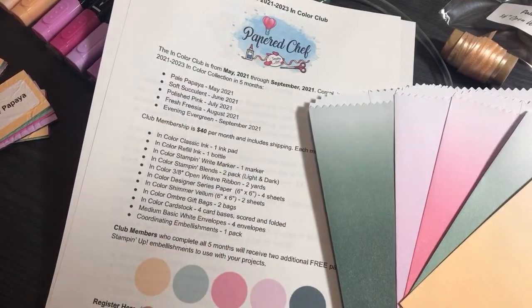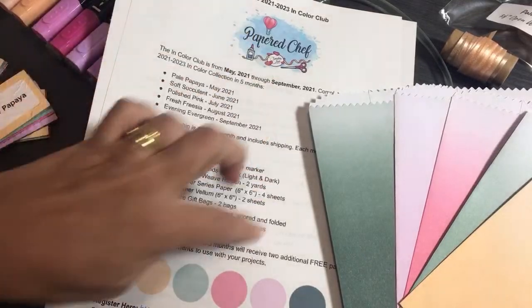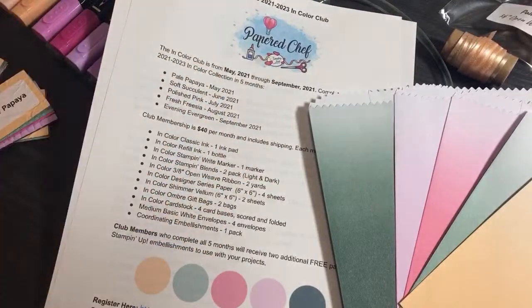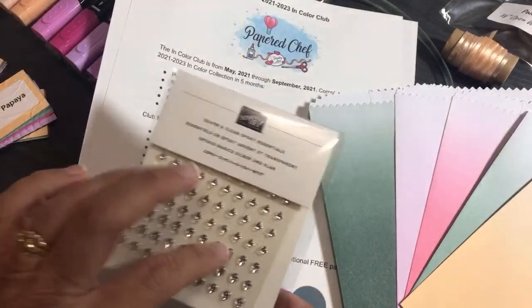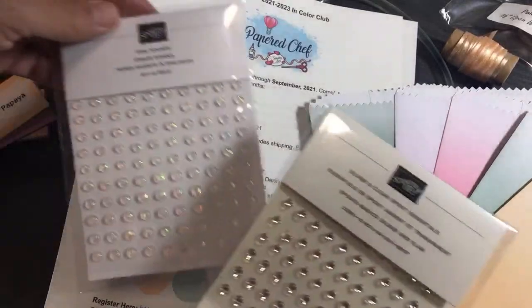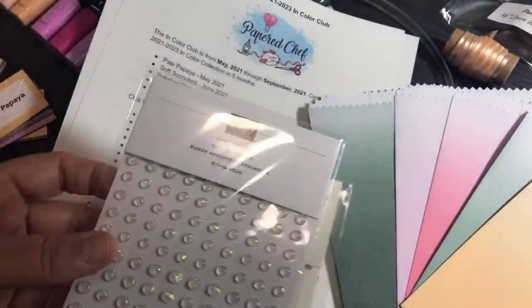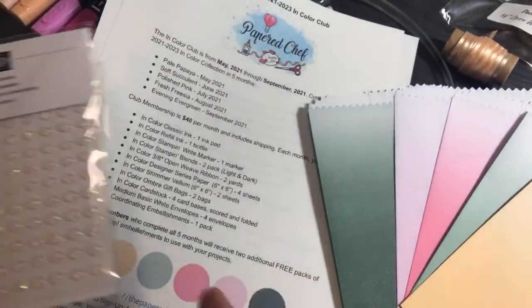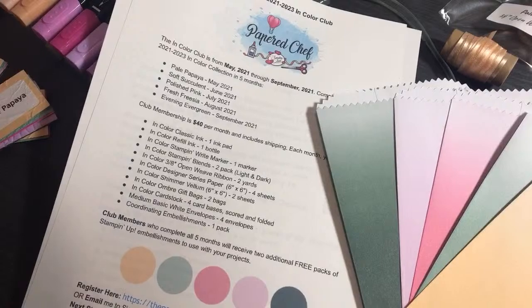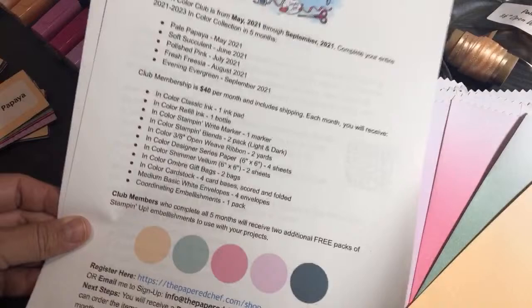If you stick with me for all five months, at the end you're going to get two extra packs of embellishments as a bonus. Because I buy everything for groups of five, I earn rewards — and I'm passing those rewards on to you. You'll get really cool embellishments — whether silver epoxy stencils, opal rounds, or extra In Color gems.